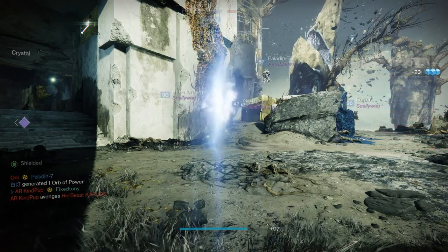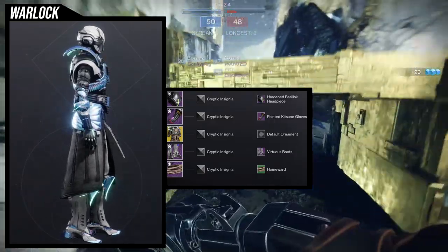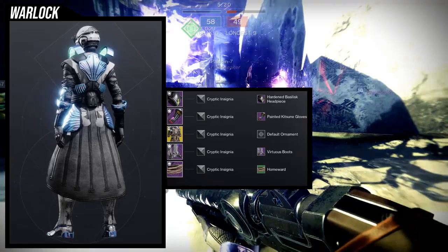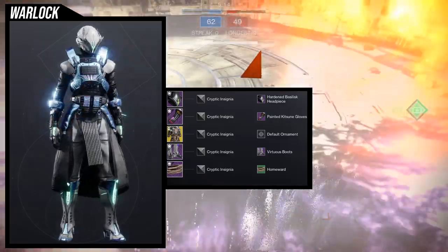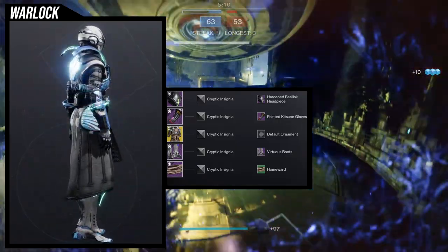To start off, we're going to be looking at the helmet with the painted Kitsune gloves, the mantle of battle harmony chest piece, virtuous boots, and the homeward bond. So let's go through each piece. First and foremost, I really like this helmet — I think it looks amazing. It looks very arachnid, very bug-inspired, which is super cool.